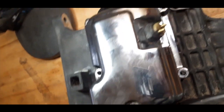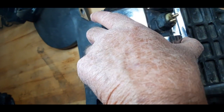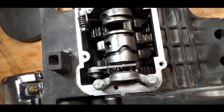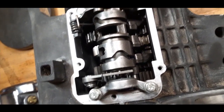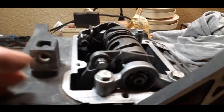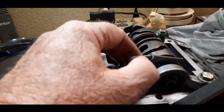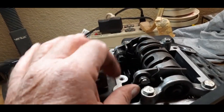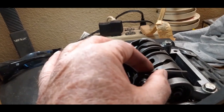Once that's off and you've got all your bolts out, you can get right to it. And that's the Paul shifter right there. That's what we're going to be changing — this little spring right here.